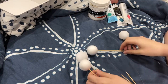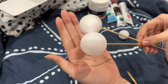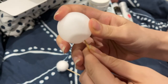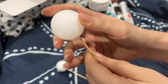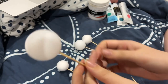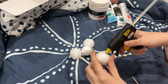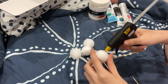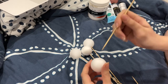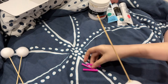First thing you want to do is take your skewers and pierce either your polystyrene or ping pong balls. The table tennis balls are made from a thin, weak plastic so you should just be able to push the skewer through like this. You then take out the skewer, put a glob of hot glue on the end, and push it back into the ball to fully secure it.